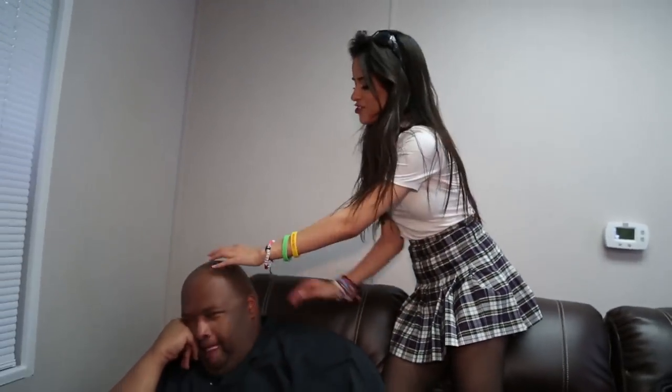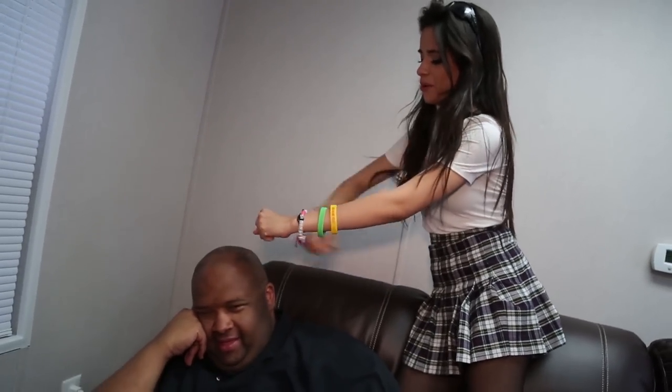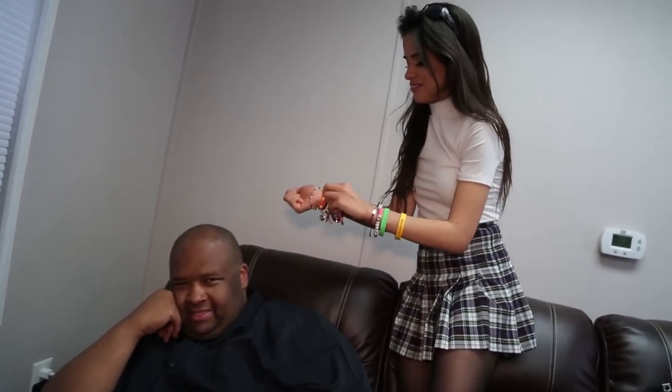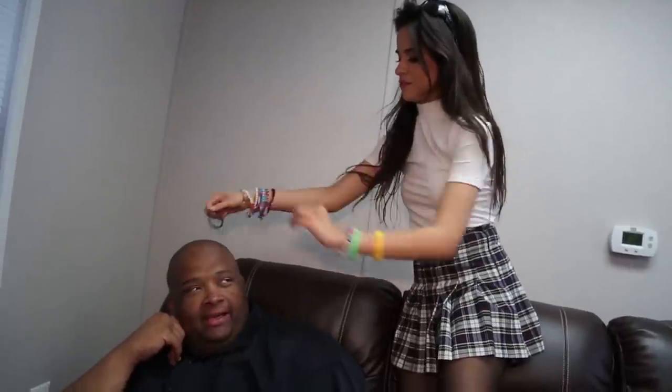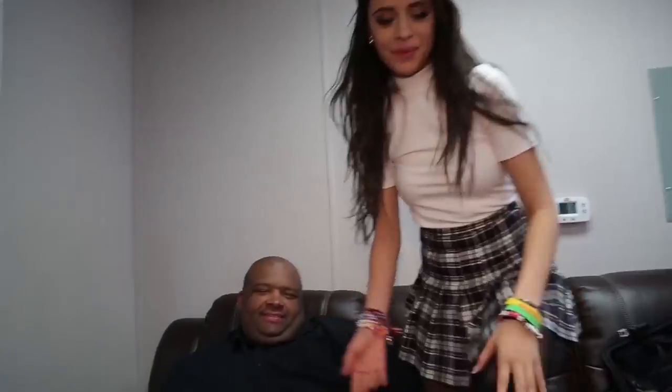I like to just brush it out and make sure that it's nice — and see, there we go, beautiful. Then, because he has so much hair, I like to do a series of braids all around, just braid his hair and hold it all together. That's how he does it.